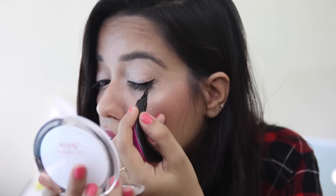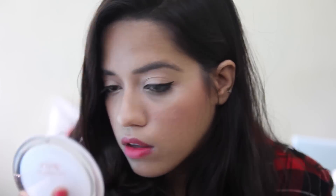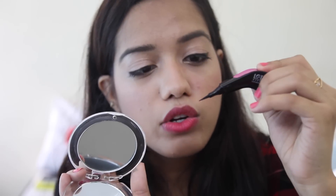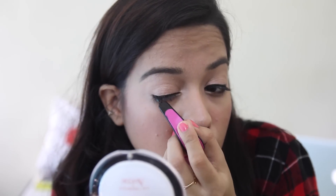I really like how dark it is — it's really matte and dark. And I think I got a really nice wing! Now I'm going to go ahead and do my other eye. It's quite easy to get into your inner corner because of the angle, and the tip is really nice, sharp, and long so it reaches your inner corner really nicely. I'm done drawing the line on the second eye.